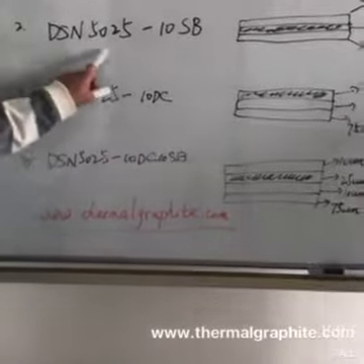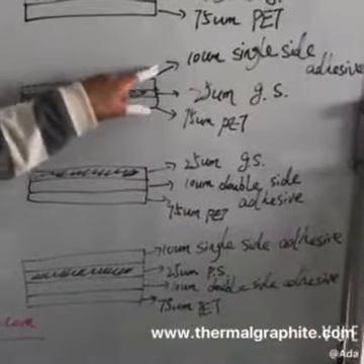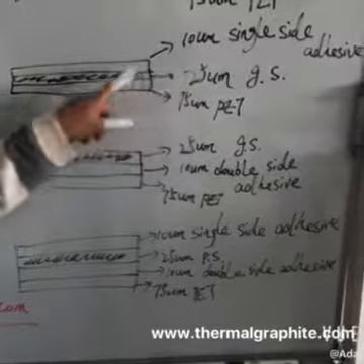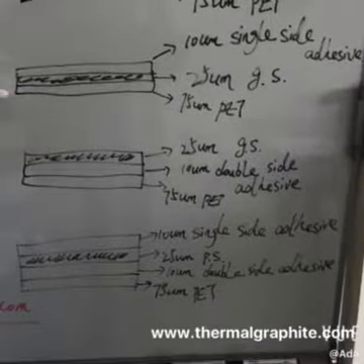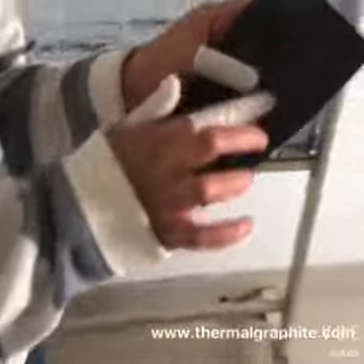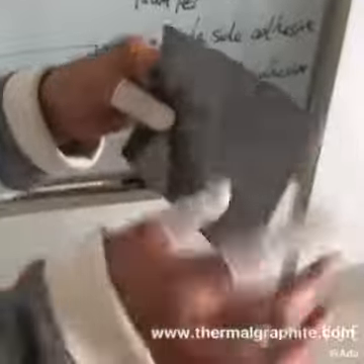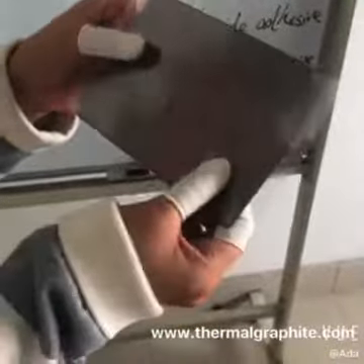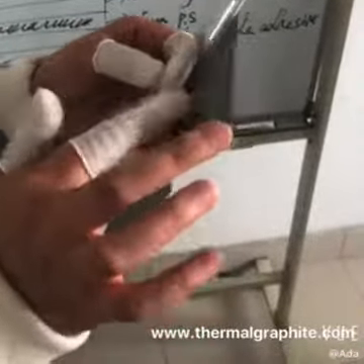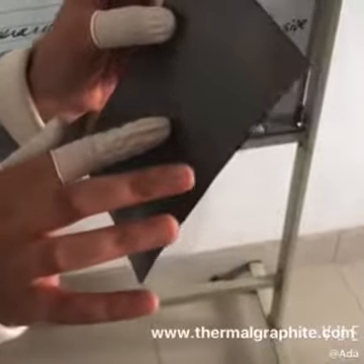The second one has this structure: 10-micron single side adhesive, then 25-micron graphite sheet, and then 75-micron PET release film. This is the 10-micron black single side adhesive and this is the PET film. When you use the graphite sheet, remove the PET film and then you are left with the graphite sheet and the single side adhesive. On the side of the graphite sheet is not adhesive.